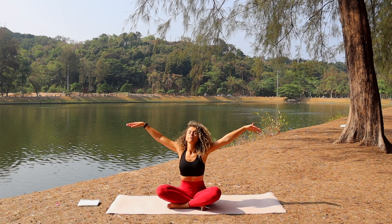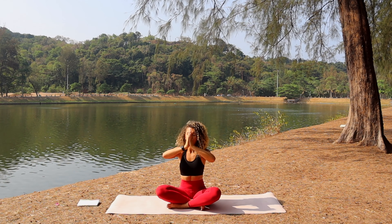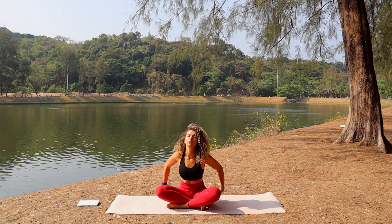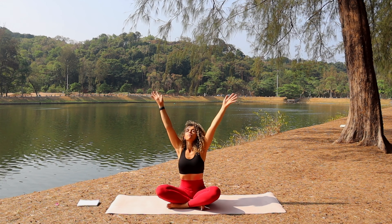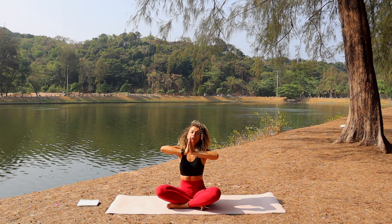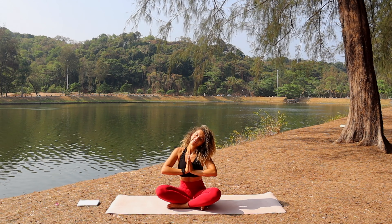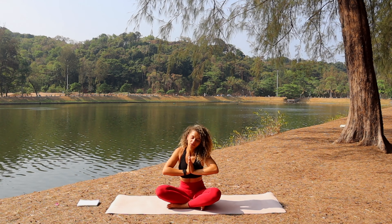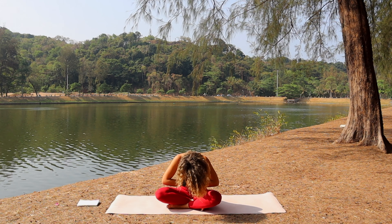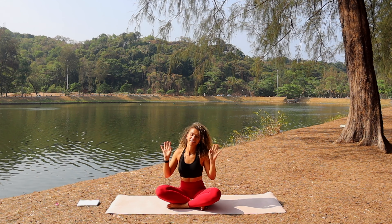Inhale, take the arms up, palms together, and exhale, bring them down. Inhale, arms up, palms together. Exhale, bring them down. Place your hands in heart prayer position, open the eyes. Good job — thank you so much for practicing with me. I hope you feel amazing. I'll see you in the next flow. Goodbye.